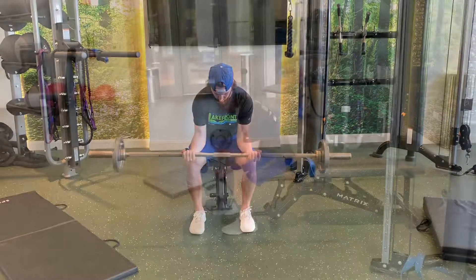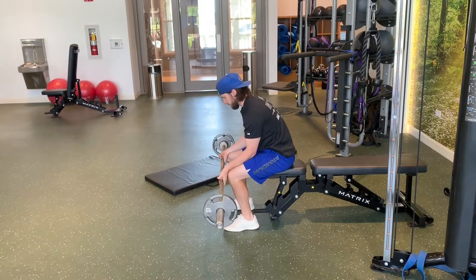Light weights, higher reps, and slower tempos are typically used for wrist curls in most programs.